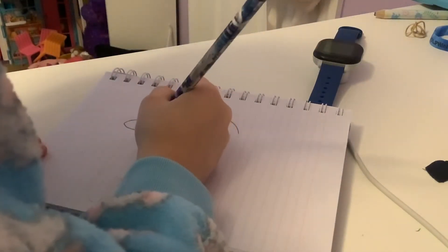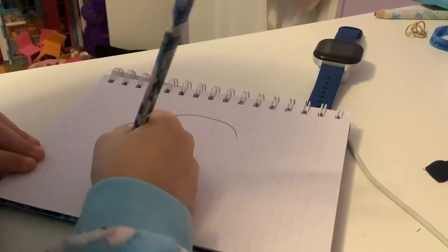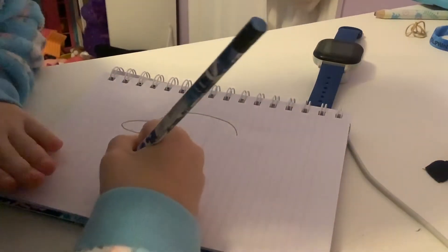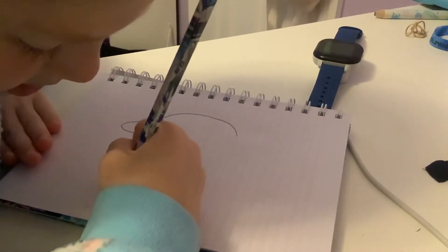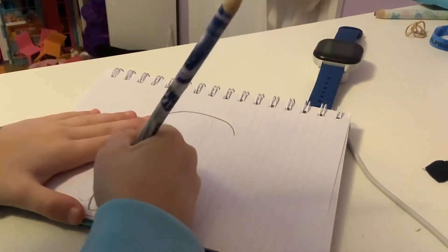And then you're going to follow this line down, which is right here, and you're going to go down. And you're going to make a kind of like half an oval-ish thing.